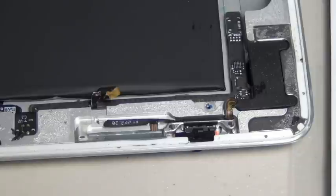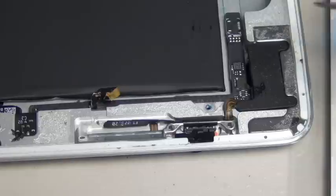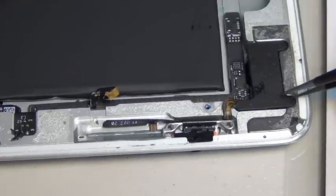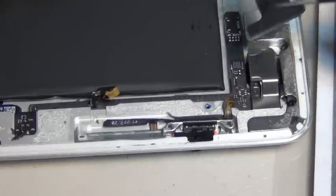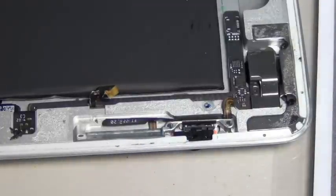There really isn't that much to it. Aside from that, you want to be very careful when you do this repair because the cable is very fragile — that's how the customer or you can break it in the first place. The rest of it is just taking the screws apart, and remember where they are, and put them back together the way you find them.